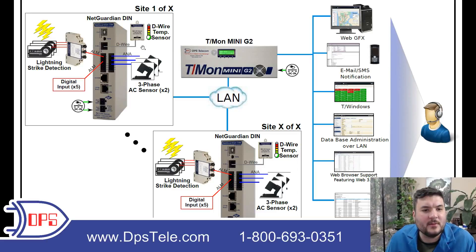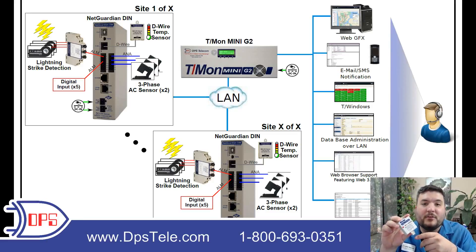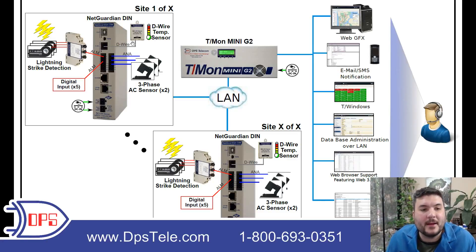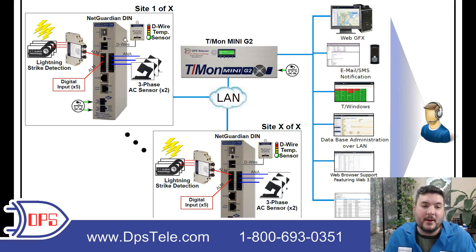You'll also see a D-wire temperature sensor — a small, bus-powered sensor. The one I'm holding in my hand also does airflow, so you can put it on an HVAC vent, though that wasn't required in this project, so it was just temperature on its own. That connects to the D-wire port. At the bottom of the device you have an in and an out port, so you can daisy chain up to 16 sensors on one daisy chain off of that single port. Most NetGuardians will have that D-wire port.